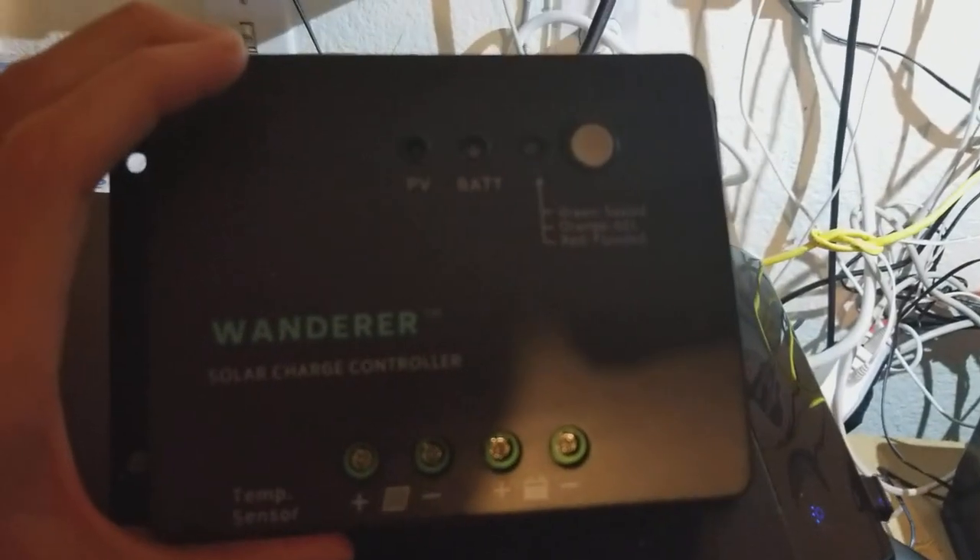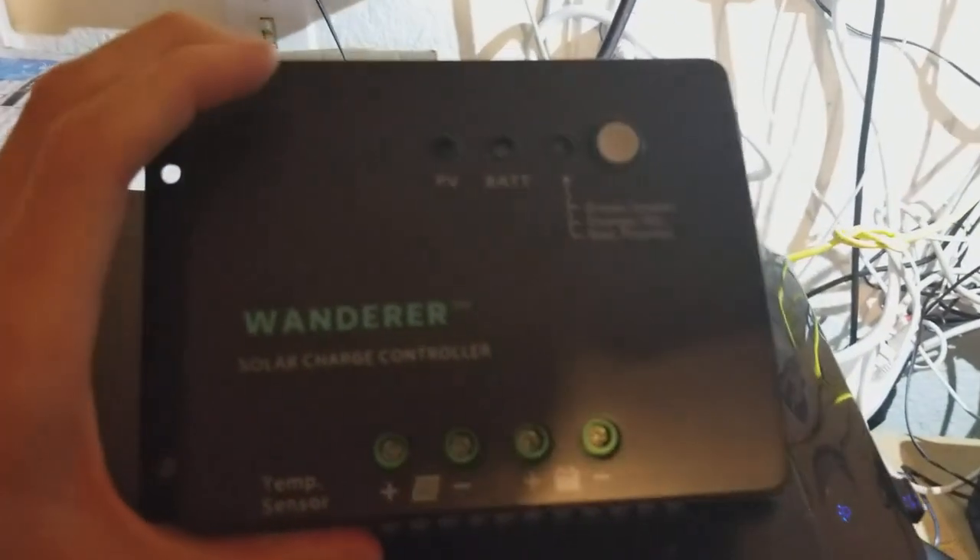You can mount it on the wall, plug your cables in, and for $30 you have a very simple charge controller.